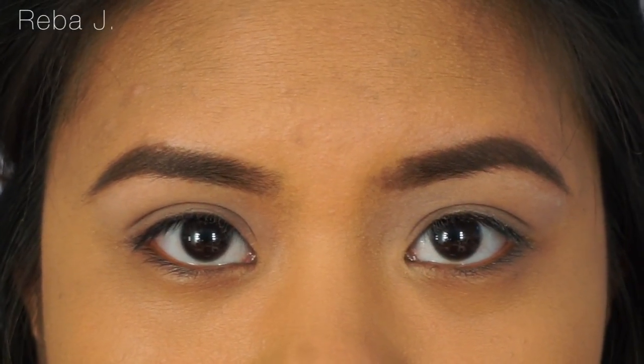Hey everyone, welcome back to my channel. As you guys know, Valentine's Day is in a few weeks, so I decided to create this pinky smokey halo eye. This is the type of look that you could do if you're going out or even if you're just gonna stay home. So without further ado, let's get started on this look.